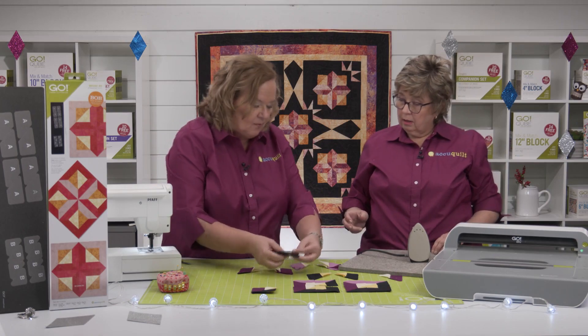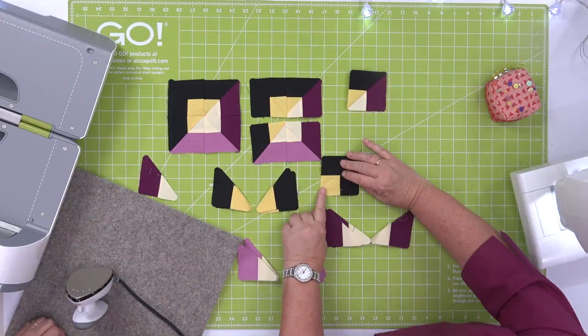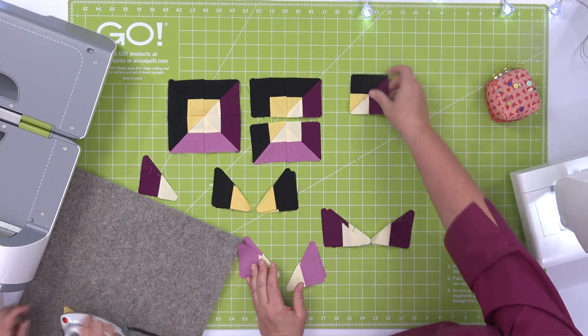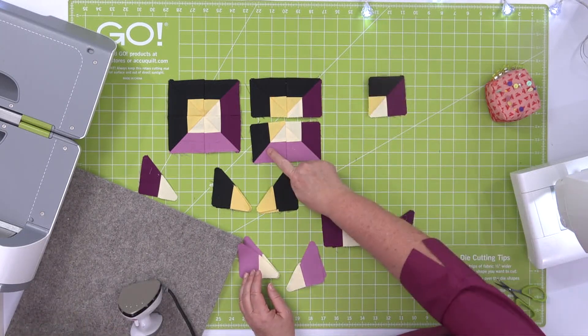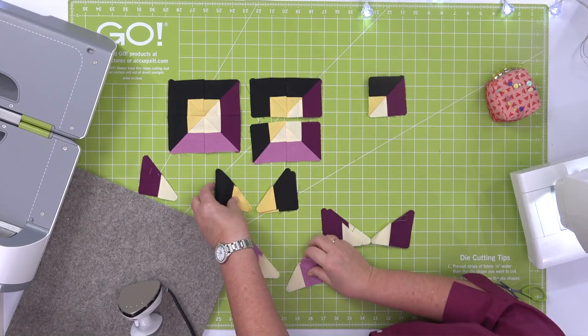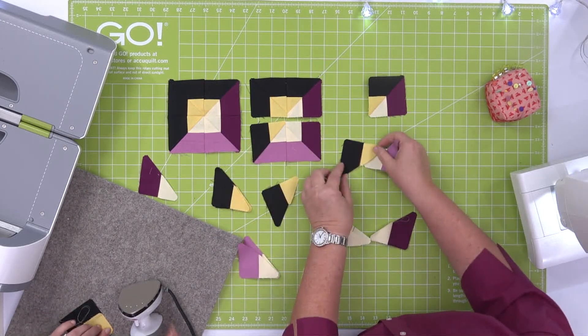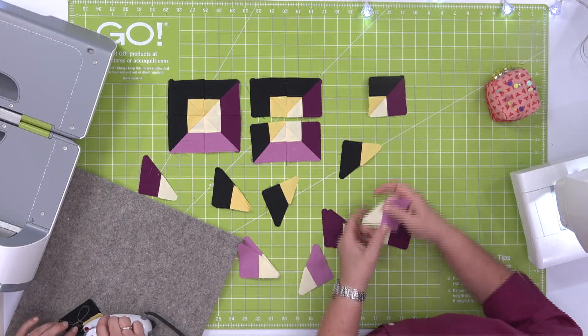You're going to see how perfect it comes together at the corner, because we have that quarter-inch seam allowance built in. So I already have this corner — let's make one of these corners. We're going to take our black and dark, and then take a light purple and a light yellow.